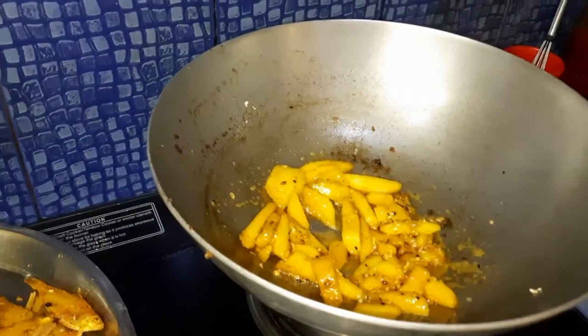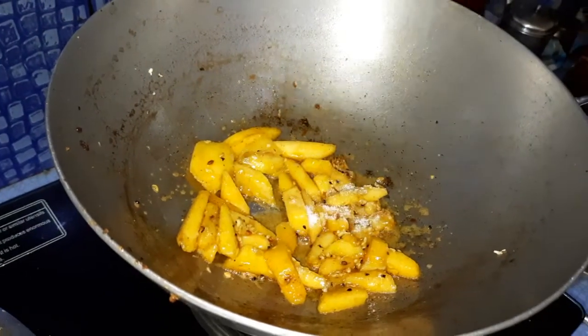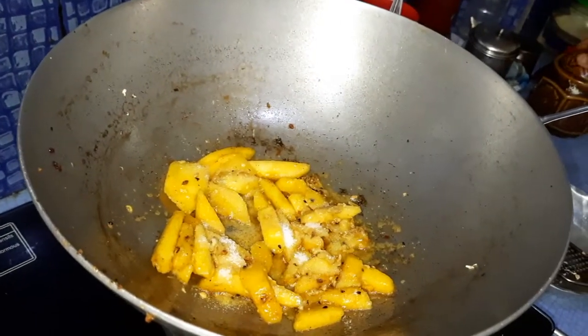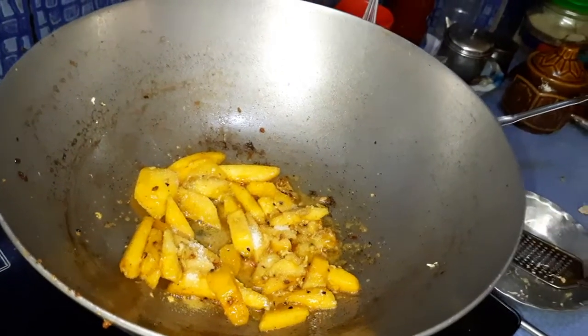We are doing this cooking on a medium flame. Here we have given some salt according to taste, and we have added it in.